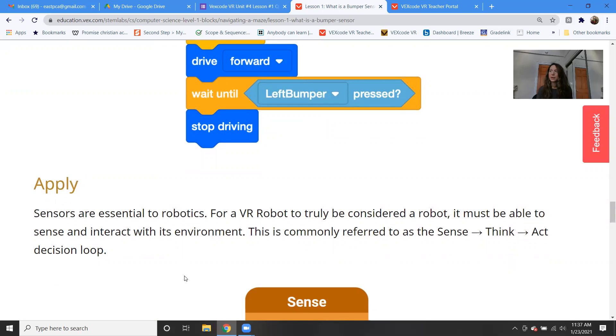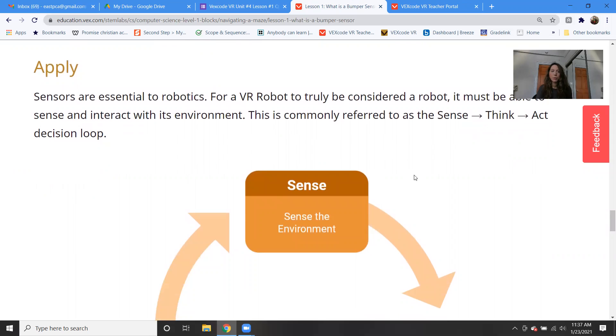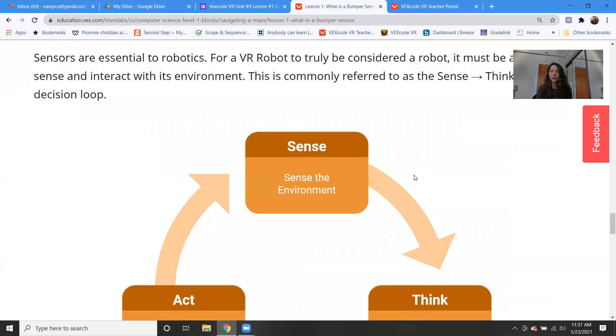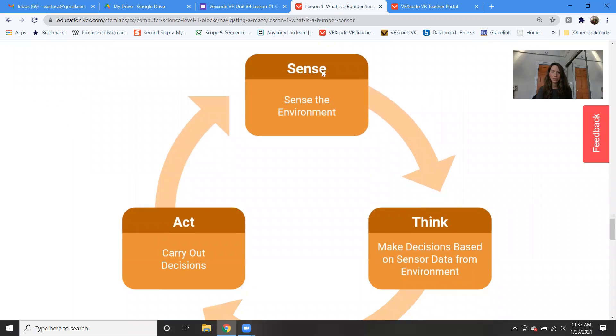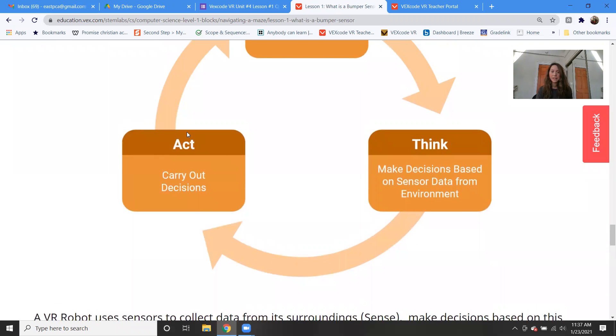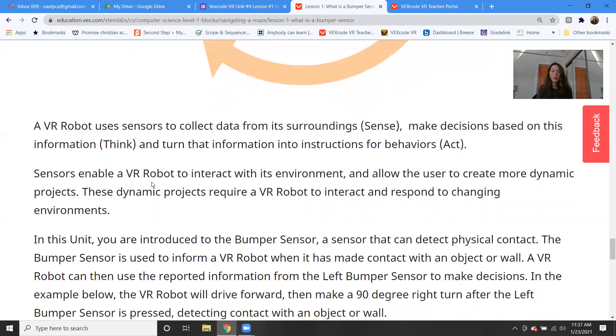Sensors — if you think back to the beginning of the year, we were learning about the four characteristics of robots. One of those characteristics was sensing. In order for a machine to be considered a robot, it needs to have the ability to sense. Sensing is really important because it allows the robot to interact with its environment. It can sense something, think about it, and then act and make a decision. The robot uses sensors to collect data, then make decisions and act in whatever it needs to do.